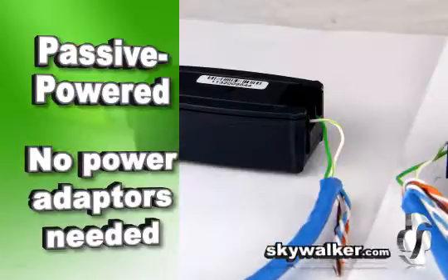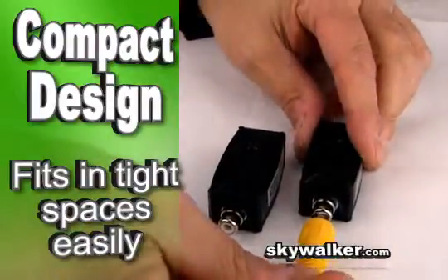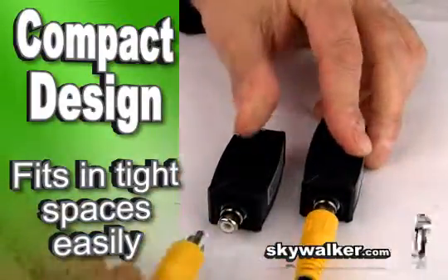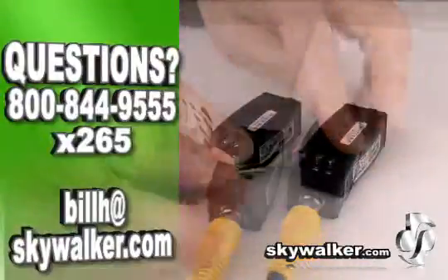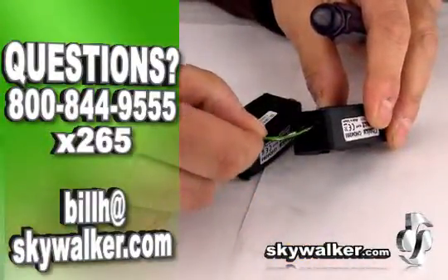It uses passive circuitry, so you won't need any power adapters. It's small and compact, so it fits in any tight space. With all these great features, the CHO 4095 is the ideal solution for all your AV install and setup needs.